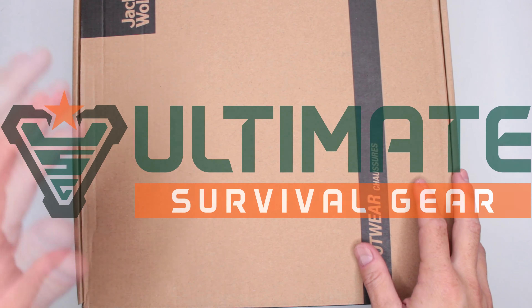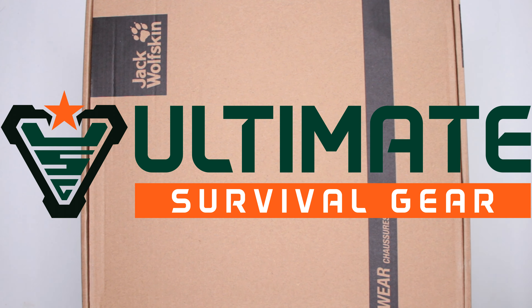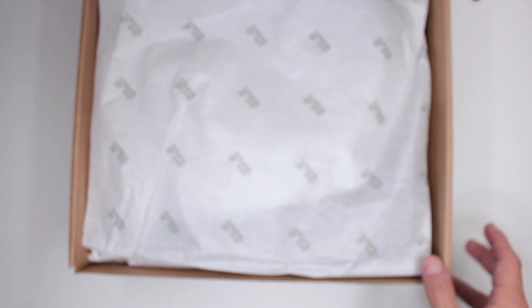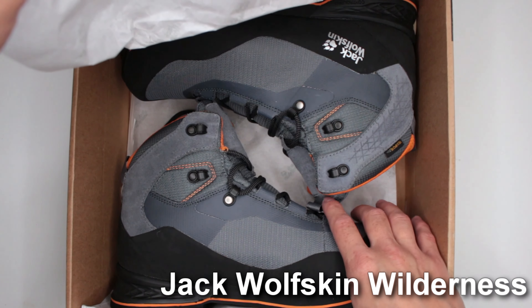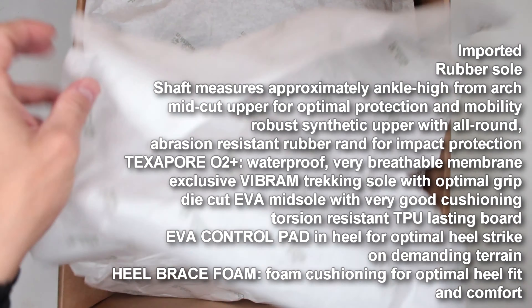Welcome to Ultimate Survival Gear. Today, as you can see, I have another pair of boots from Jack Wolfskin. This is a brand I started reviewing just recently and fell in love with. Let's see if these are as good as everything else I've reviewed so far — these are the Jack Wolfskin Wilderness Light.